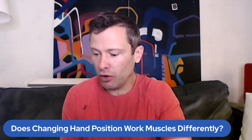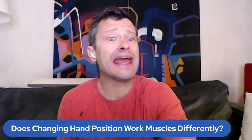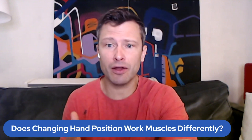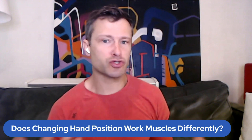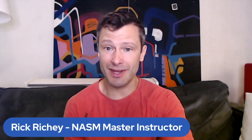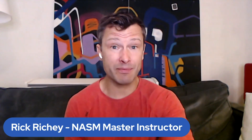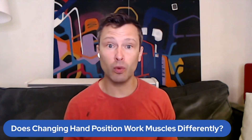But hand position can matter. Let's talk about a good example of hand position mattering and not mattering, and a good example is at the same joint — I find this really interesting. A lot of times we could do just a bicep curl. If I do a bicep curl and go into a supinated position, that means my palms are up and I do a bicep curl —